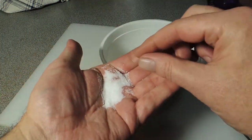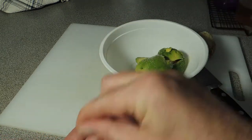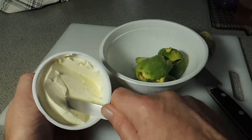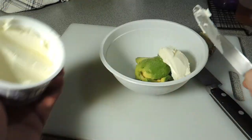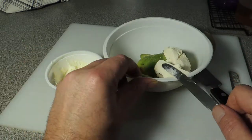We're gonna season it up — a good sprinkle of salt all the way around. Now we're gonna add some cream cheese — this is spreadable Philadelphia cream cheese. Get that into the bowl.